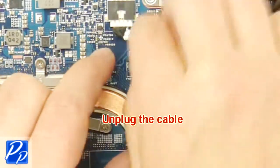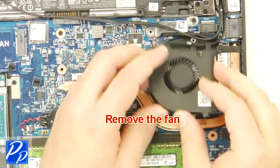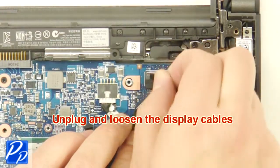Unplug the cable. Remove the fan. Remove the screws. Remove the bracket. Unplug and loosen the display cables.